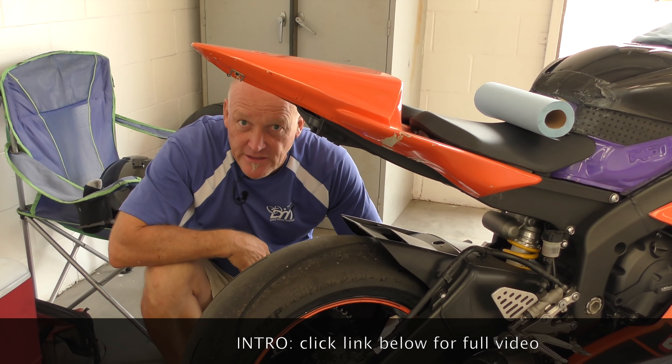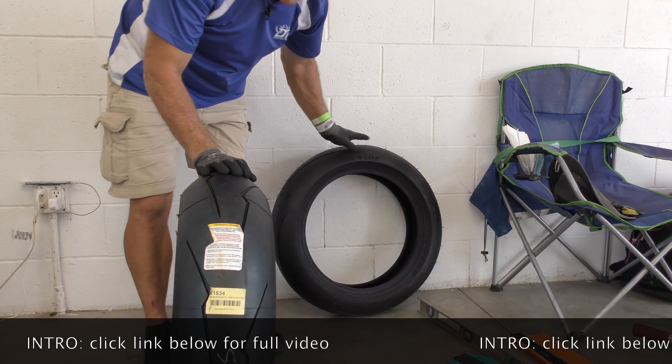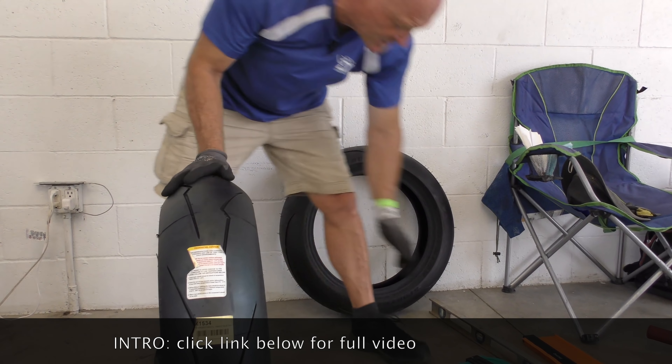So on the front, our front gap is 25 millimeters. That's where we're at on the front. Now let's go to the rear — 36 rear.